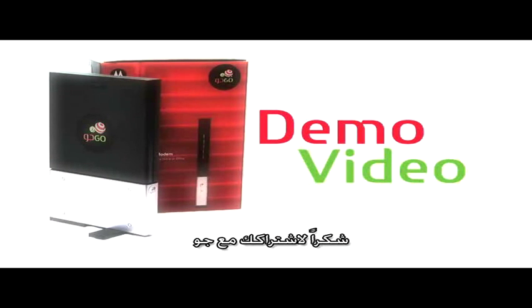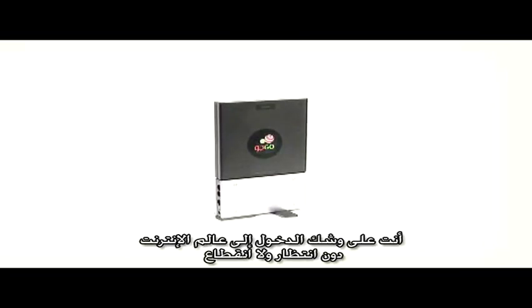Thank you for choosing Go! You're about to enjoy a world-class high-speed internet connection without skipping a beat. Let's start the setup.